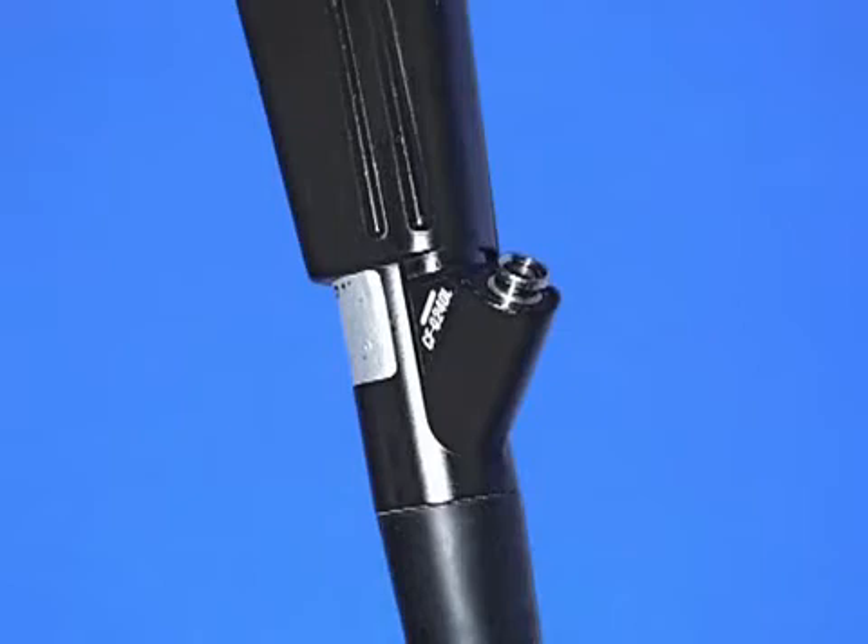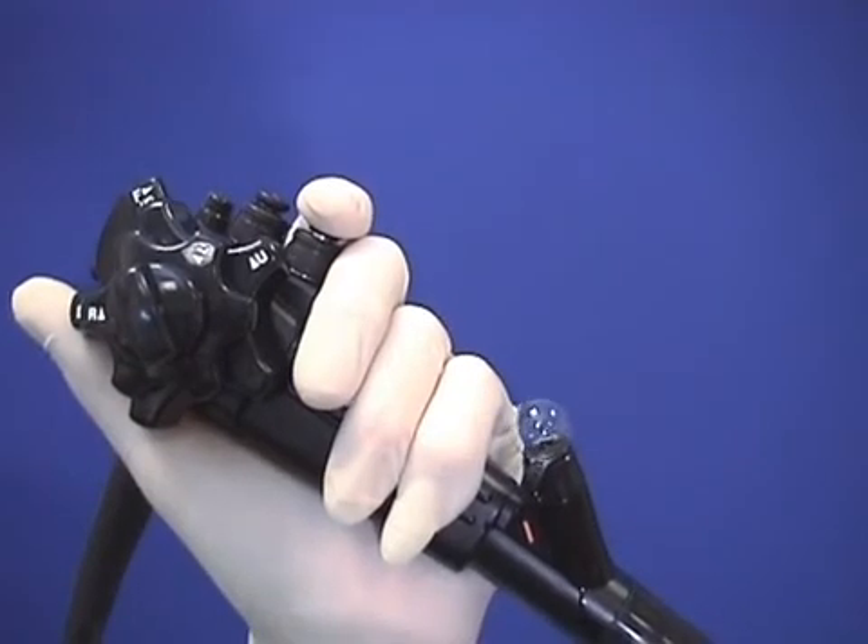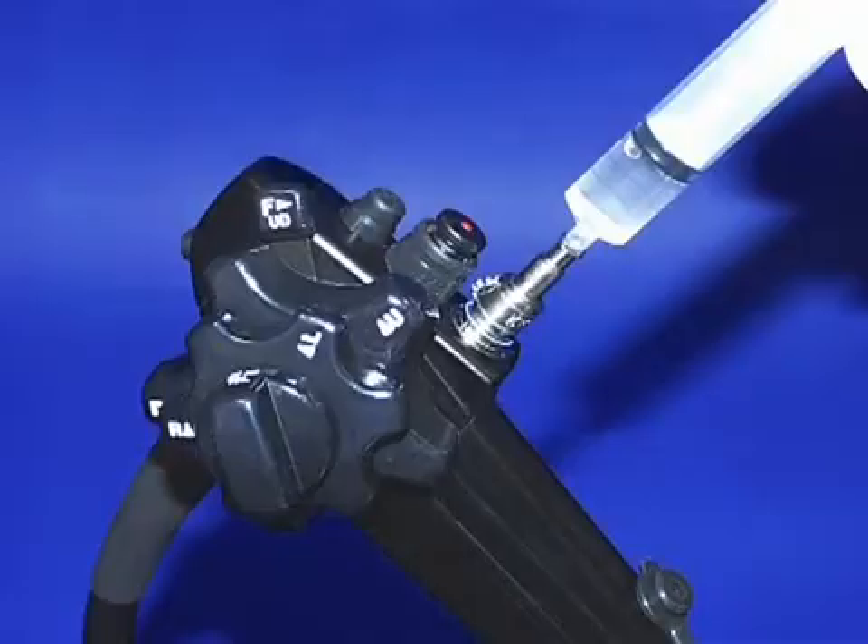Is the biopsy cap missing, which lets the colon deflate, or is it damaged and leaking? If none of these checks finds a fault, there may be a blockage at the scope tip — try forceful syringing with the channel flushing device.